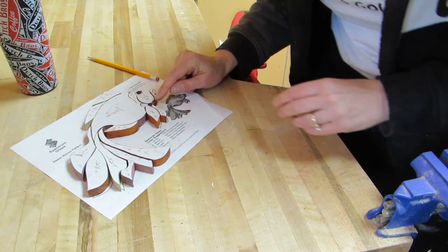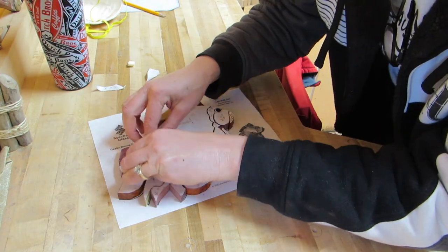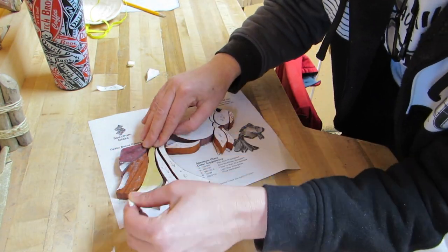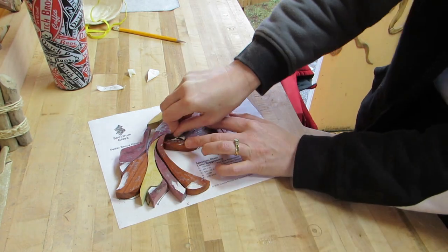Now the papers can be removed. The paper that is left sticking to the pieces will be removed when sanding. I just need to find more repositionable glue so that won't happen.